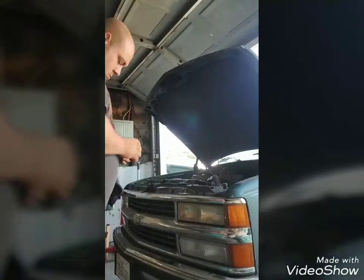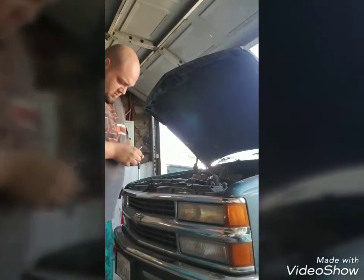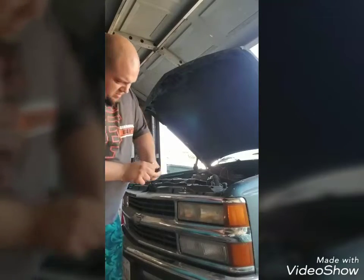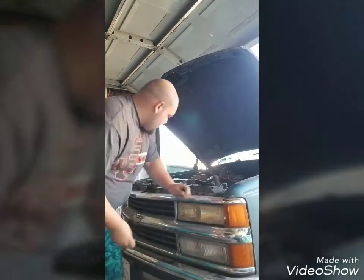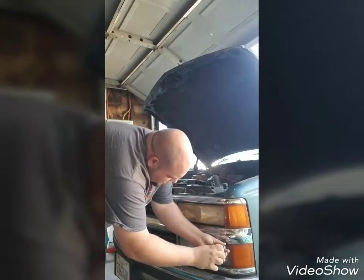I have a Phillips to take those first two out, but the other two are star bits. So I came over to my handy dandy tool box to see if I even have the right size, because if I don't it's gonna be a moot point and I'll just be cussing and throwing a tantrum. Looks like I did — boom, sick me sideways, that is awesome.